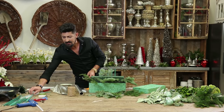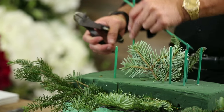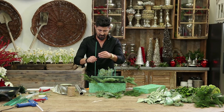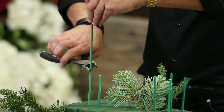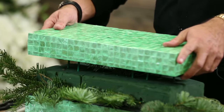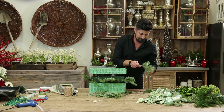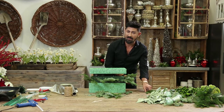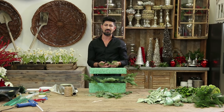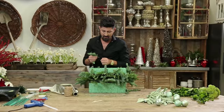I'm going to do two more on this side and take it from there. I'm almost finished putting all my evergreens in here — my noble and my silver. And now I'm going to start with my coxcomb.